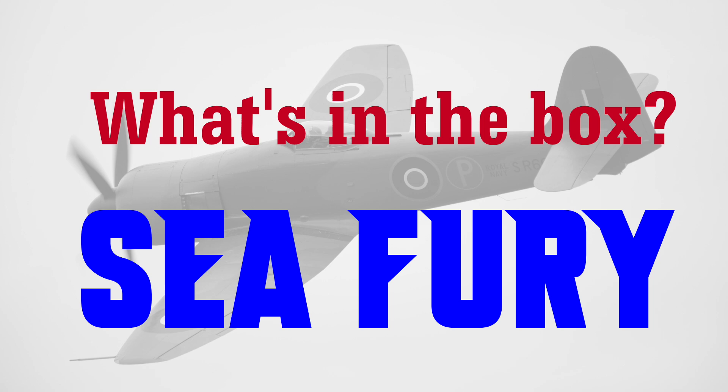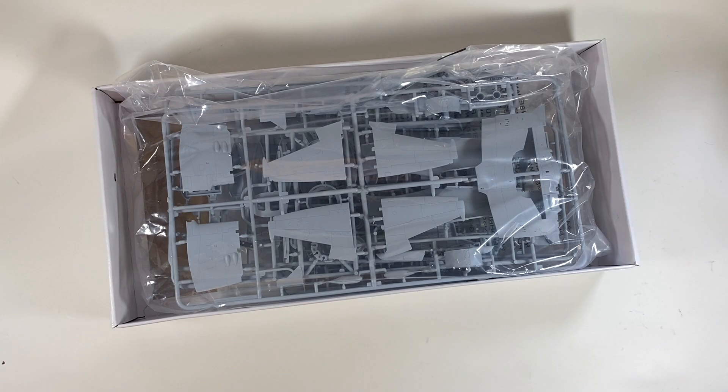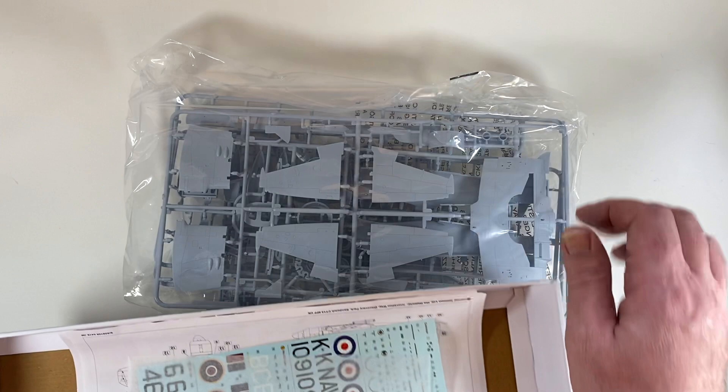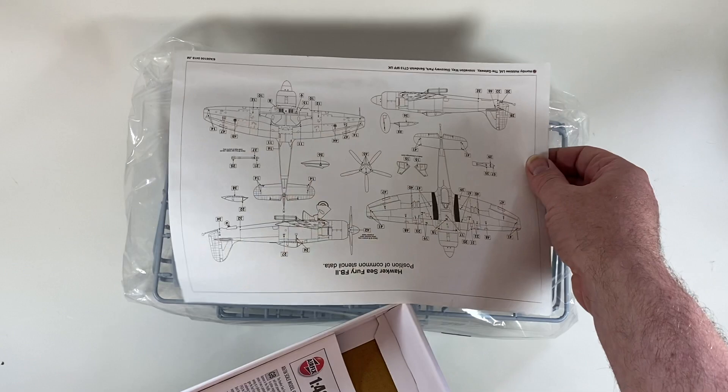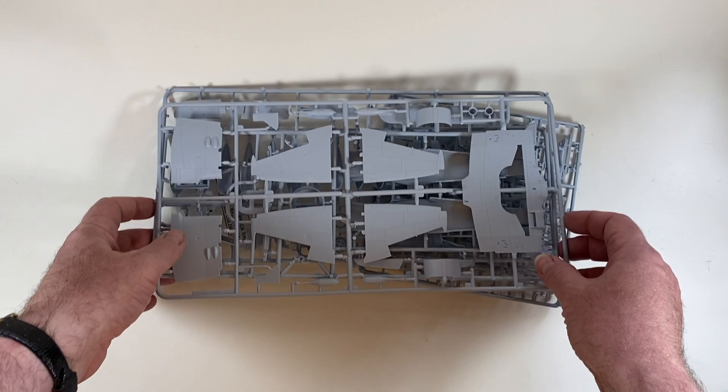The box lid comes off at the top and we find the usual suspects inside. First is a big plastic bag containing all the parts, then there's a sheet of decals, a layout of the stencils that are common to all schemes, and finally the instruction leaflet.